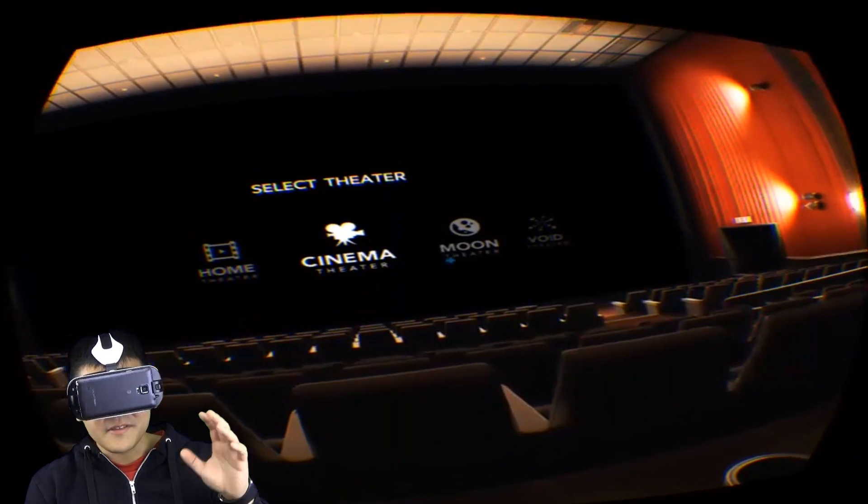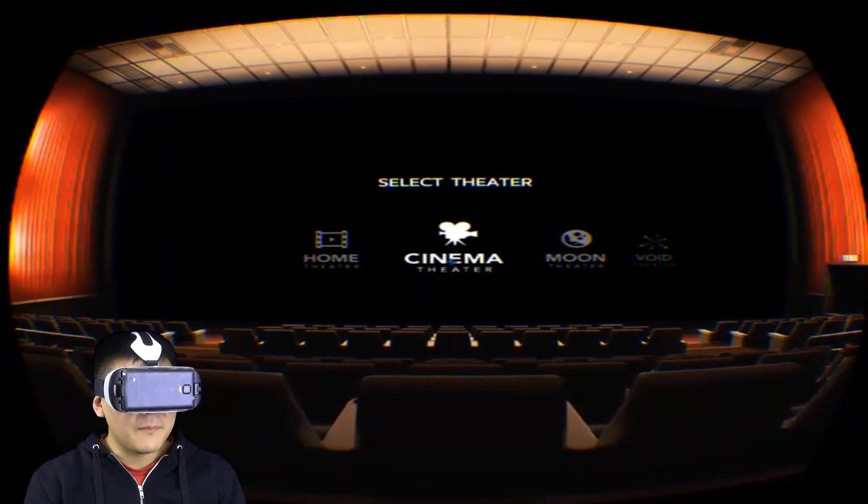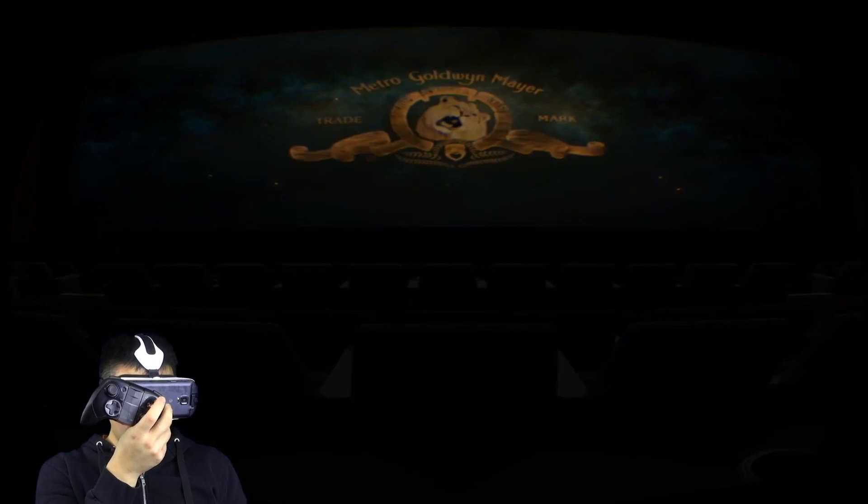I'm going to go ahead and maybe mute out the audio. Let's go ahead and play a movie. Now once this movie starts, you're obviously in the theater — this is the default spot, you're in the middle. But when you have the controller hooked up, all you have to do is press Y and it'll switch seats. Now I'm in the front row.